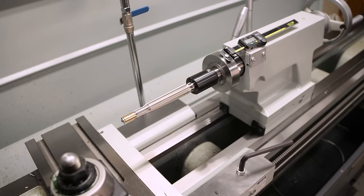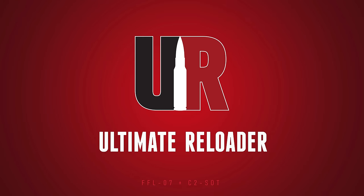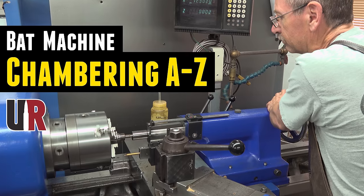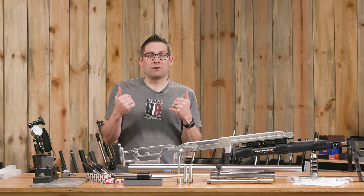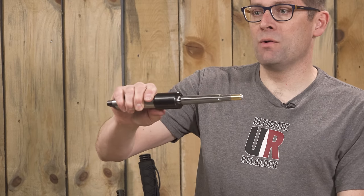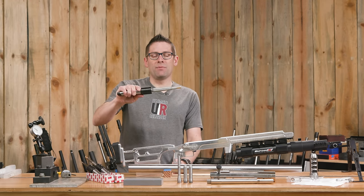Rigid reamer holders are where it's at. In this video, I'm going to show you how you can make one on your lathe. Gavin Gu here from UltimateReloader.com. If you watched my chambering video with Bruce Tom at his personal shop — he's the owner of that machine — you saw me introduced to his rigid reamer holder tool holding methodology. I've used multiple types of reamer holders, floaters and other types, and this system is great.